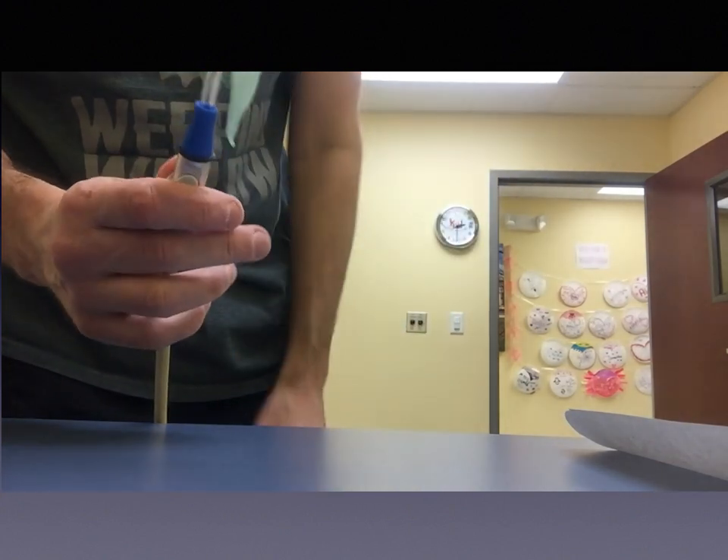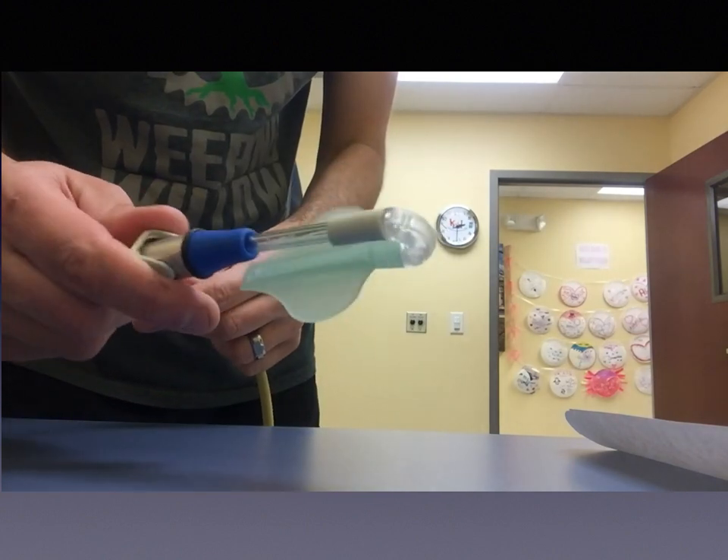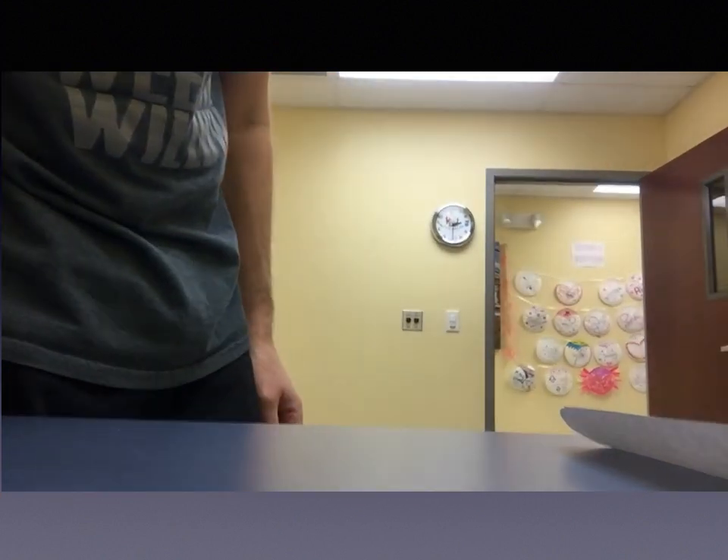Personally, I feel the saliva ejector provides plenty of suction with this product. I don't think you'd need the HVE kit for this unless you wanted to have your saliva ejector handy at the same time. This next video is me using the product — I'm the patient. I usually have a dental assistant helping, but I did a selfie on this one.